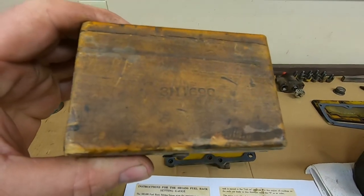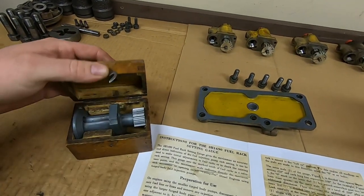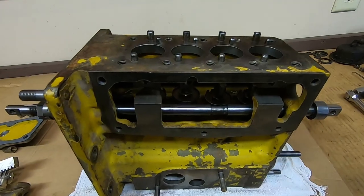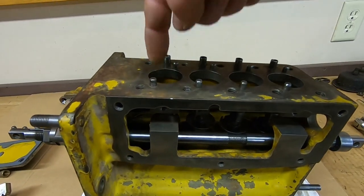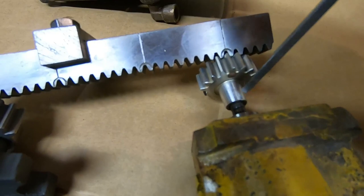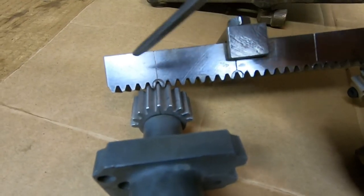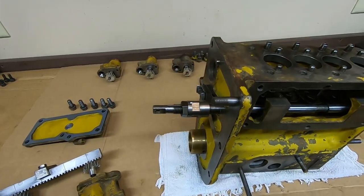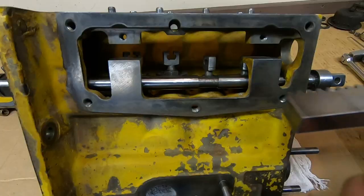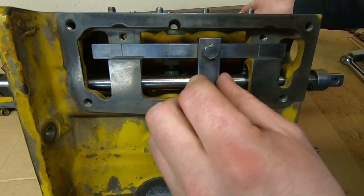To verify this we're going to use the Caterpillar 3H1690 fuel rack setting gauge — you can see the 3H1690 in the lid. Anything that comes in its own custom-made dovetailed wooden box just has to be awesome. It attaches to the top of the injection pump housing in place of any one of the individual fuel pumps. The base end is constructed just like a pump plunger — it's got a similar toothed quadrant with a timing mark that will align with a corresponding mark on the straight-toothed rack, and it lets you measure rack travel up to the full fuel wide-open travel position.